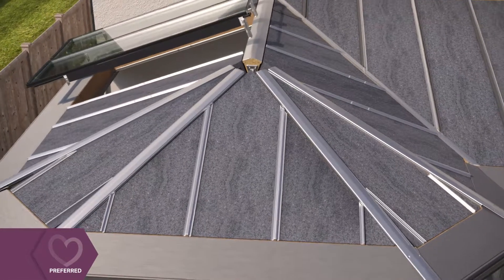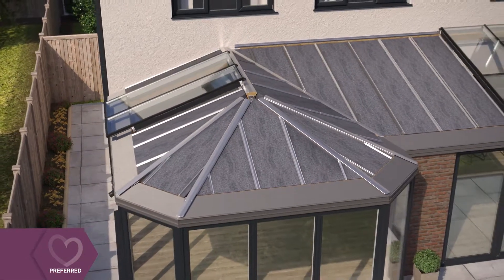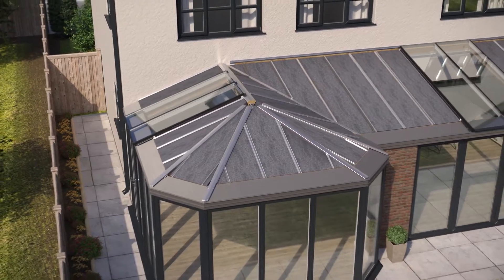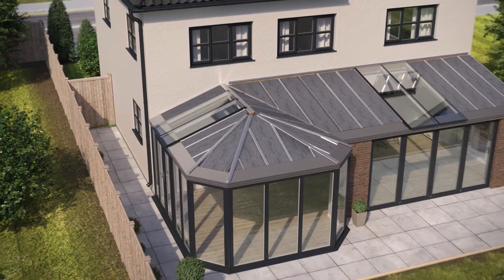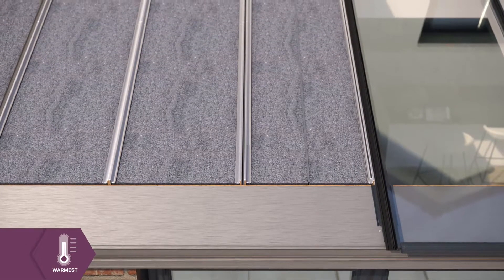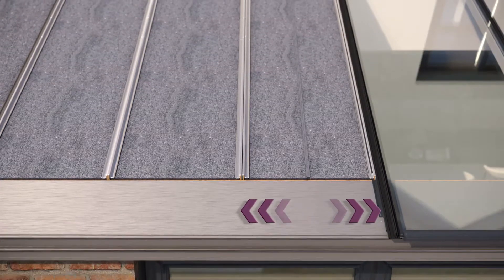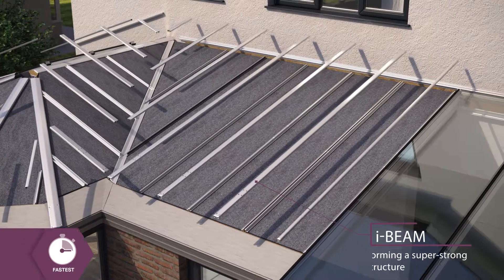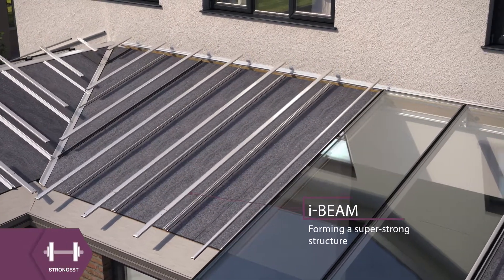Full-length roof windows are then fixed into position, ensuring your new room is flooded with natural light where you need it, without the cost of expensive roof lights. Once all the panels are in place, the expandable Ultra Panels grow to fill any gaps and prevent cold spots. The lightweight patented panels are clipped together to form a super strong I-beam structure throughout.